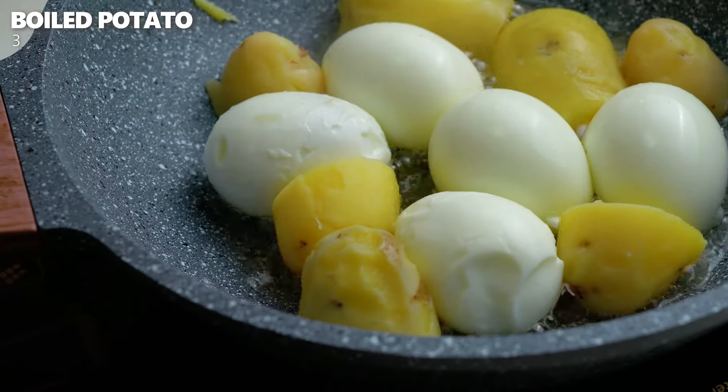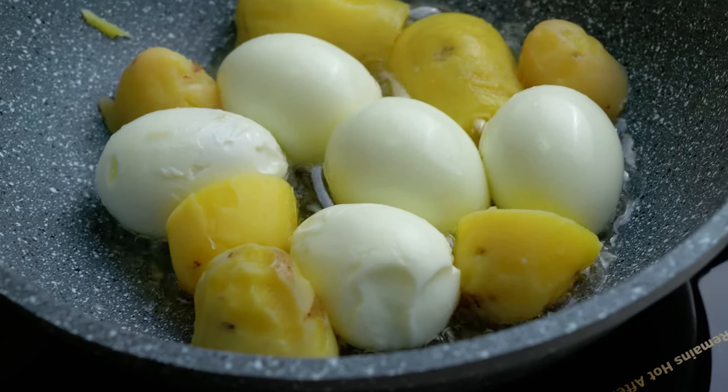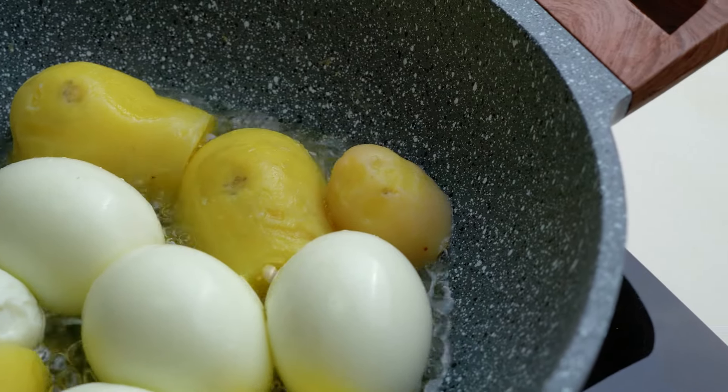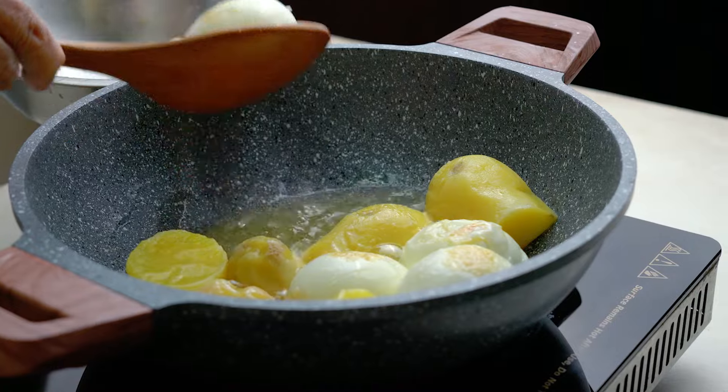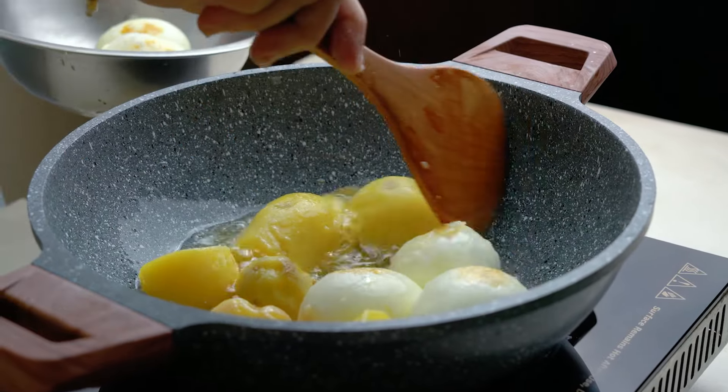I am going to prepare the ingredients. I will show you what needs to be done. If you are making a small amount, please follow along. I will not throw anything away — I will make it all come together nicely.